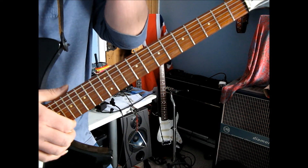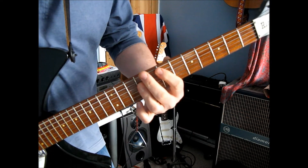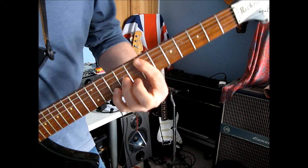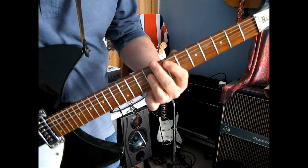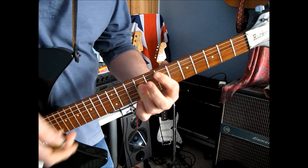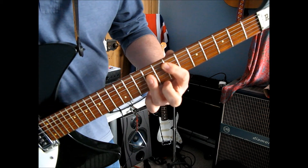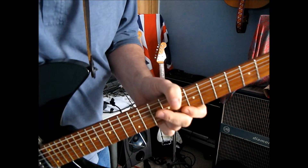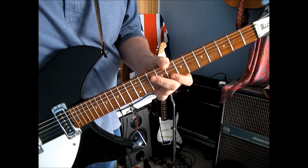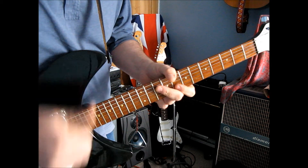And that should get you through it. One final little thing: when you finish with that final E, you could just let the E ring out. And that's it. Rock on — subscribe, say hello, whatever.